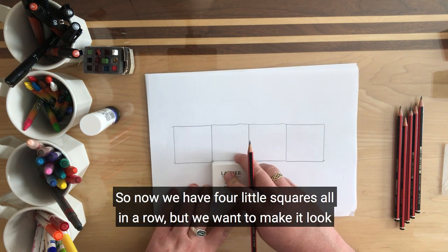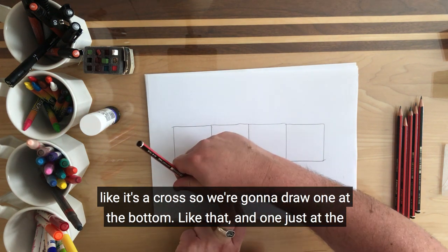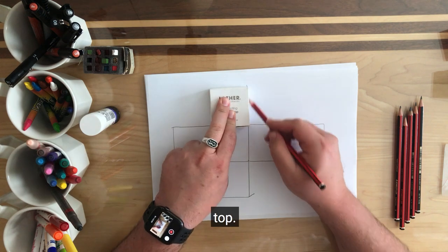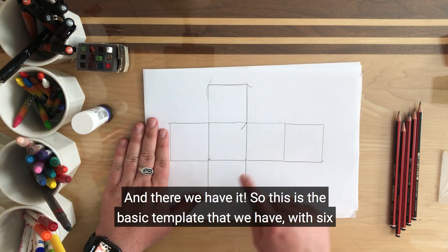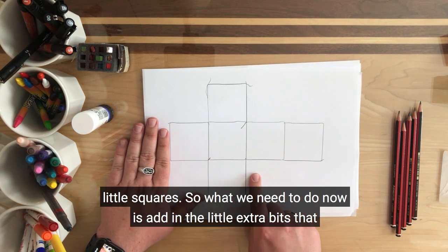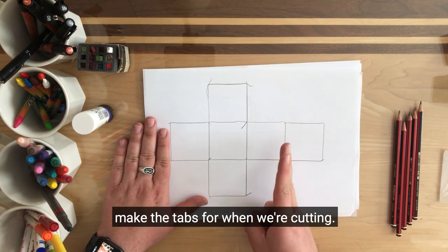But we want to make it look like it's a cross, so we're going to draw one at the bottom like that, and one just at the top. And there we have it. So this is the basic template with six little squares. What we need to do now is add in the little extra bits — the tabs for when we're cutting.